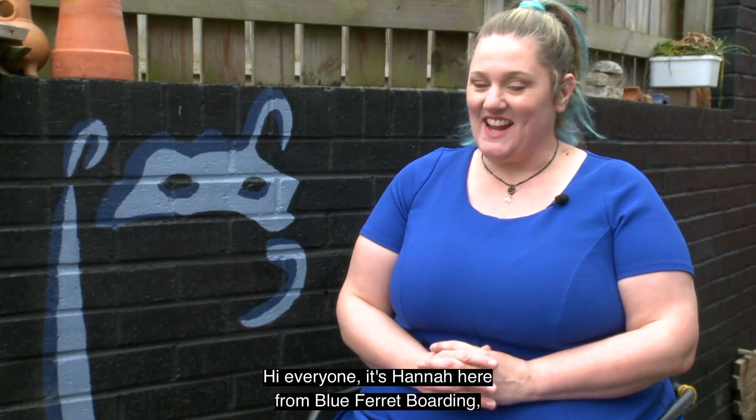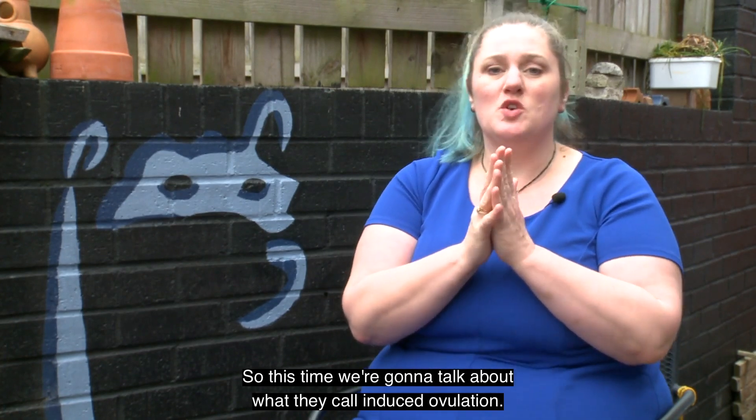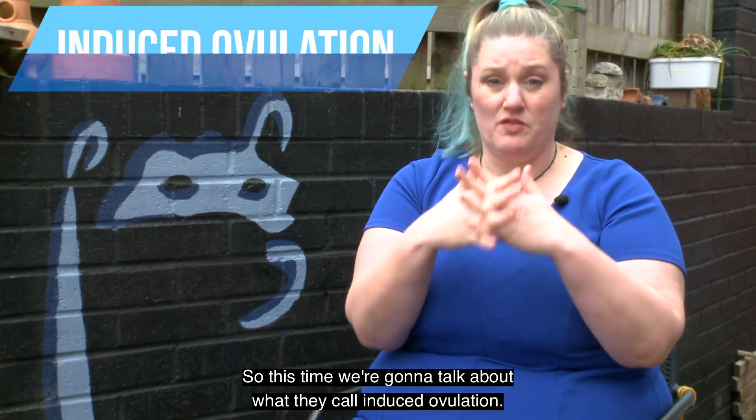Hi everyone, it's Hannah here from Blue Ferret Boarding on brand. This time we're going to talk about what they call induced ovulation.